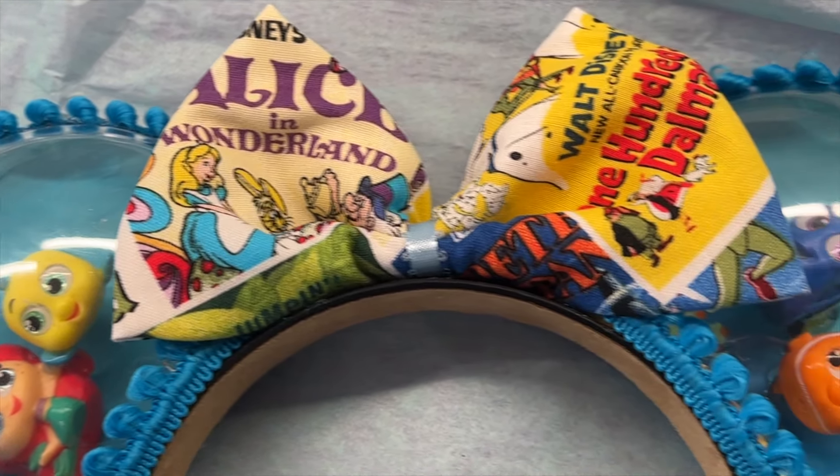It is a monthly swap and I do participate in most months. If you guys are interested, I will link my playlist down below. But this set of ears I made because we had a theme of resorts, and I thought that this was a really fun take on it.